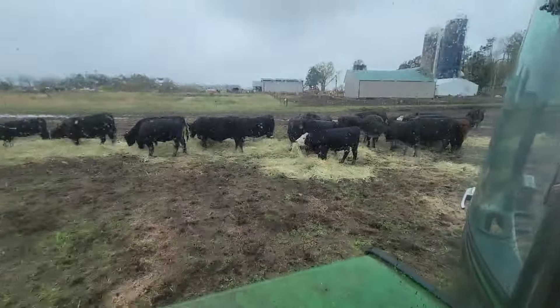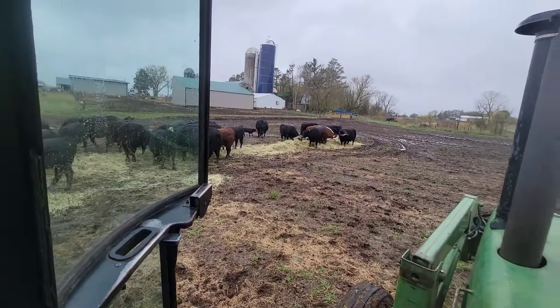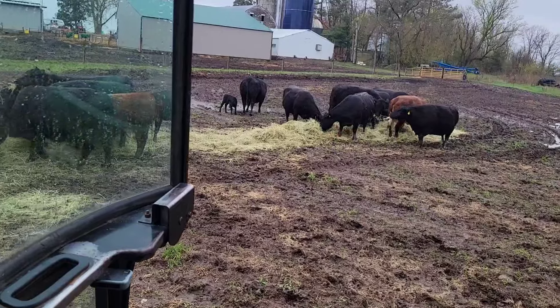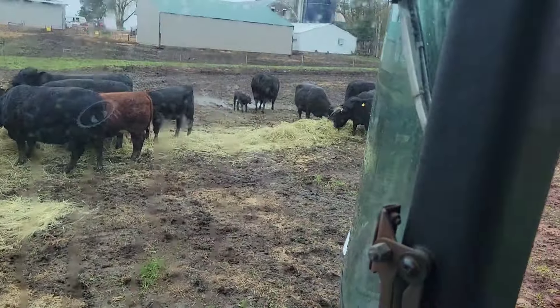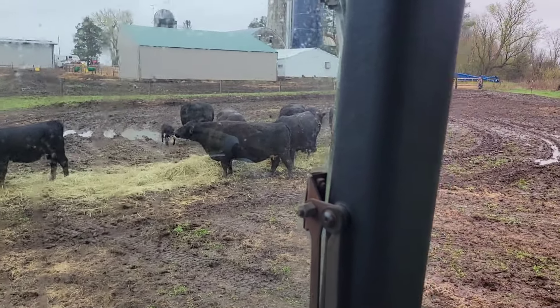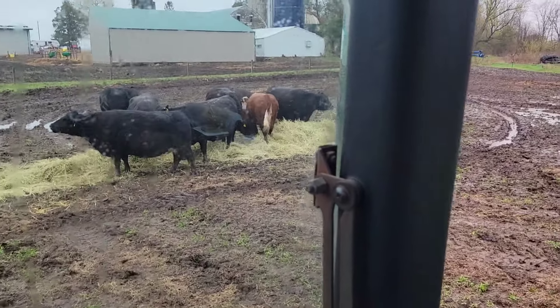I'm looking for the new little calf in here somewhere — there he is! Good little guy, strong. Small little butter — I call them little pot roasts, they just fall out and jump up and run.